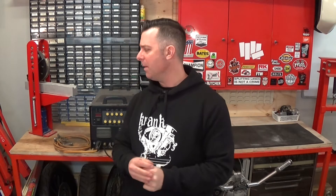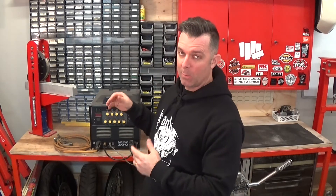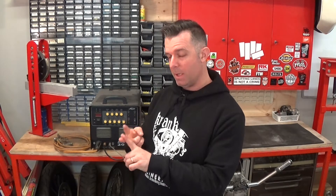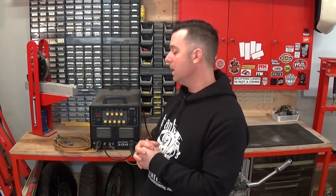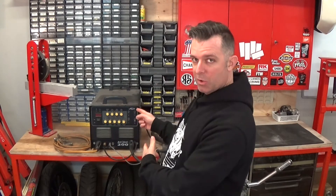Hey everyone, Matt from Crank Engineering, back with the third video in this little series about welding machines and welding processes. We've spoken about arc welding and MIG welding, so today we're going to cover the third one that I use a bit, which is TIG welding. Let's get straight over to the machine and get started.